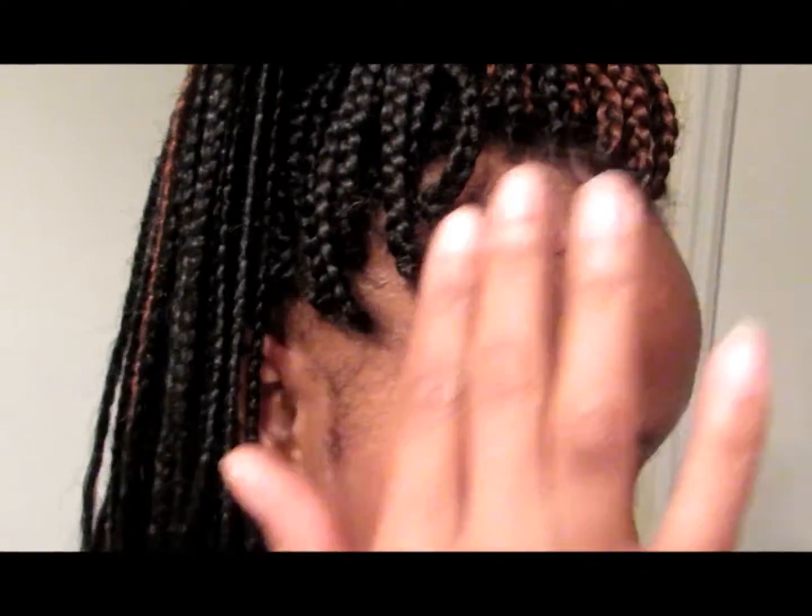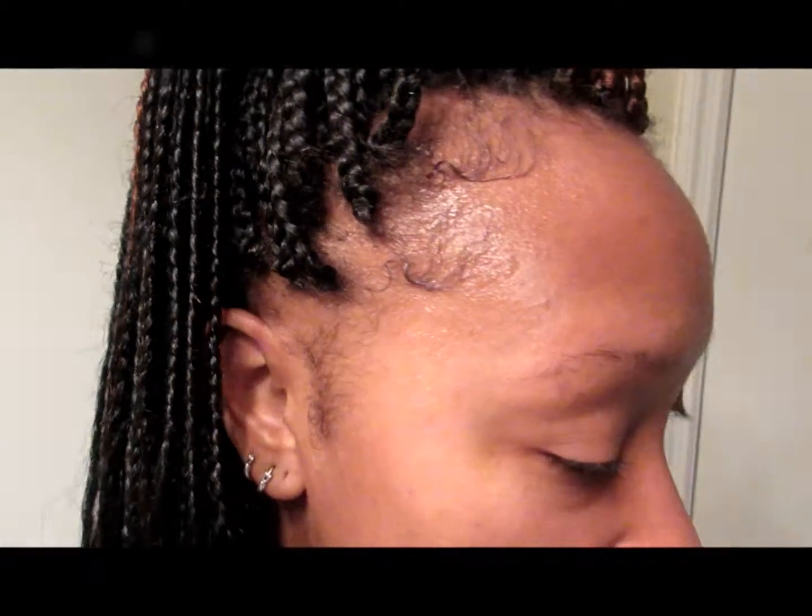As you can see here, I've taken down about two braids along this side here. But I haven't had to take down anything on this side.